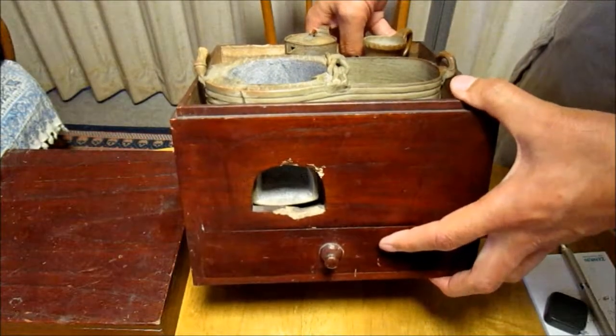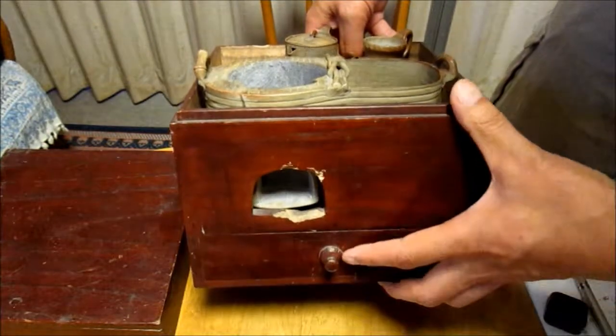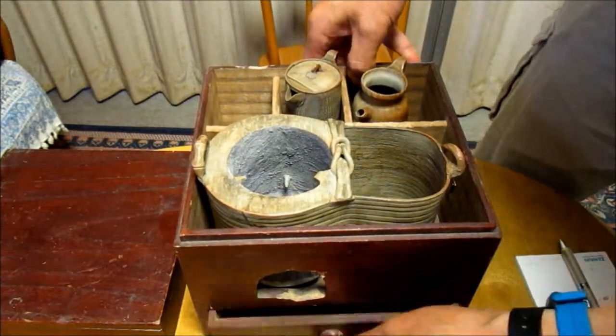This wooden box is beautiful. Here is an air intake. Probably, I can use this kandoko with it stored inside the box.